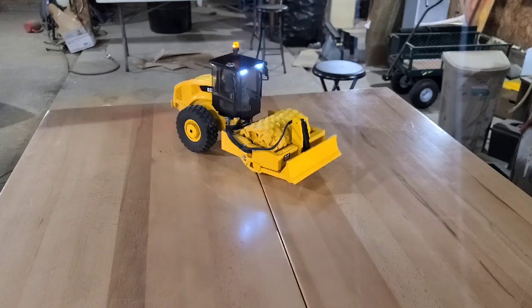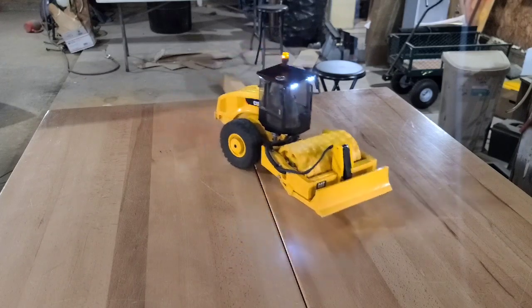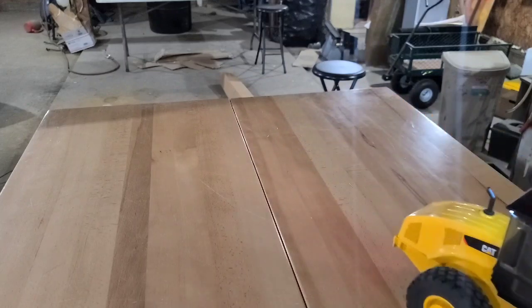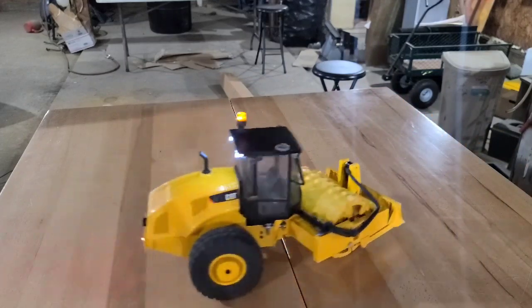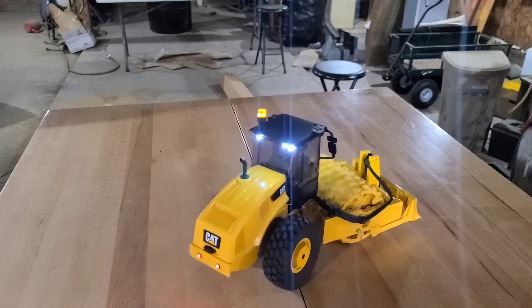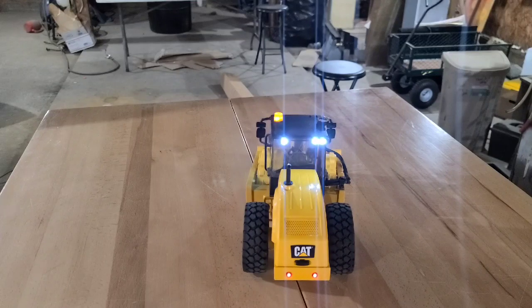I did add lights to it, and unfortunately — I test all my lights before I install them — the one on the top left doesn't work now.